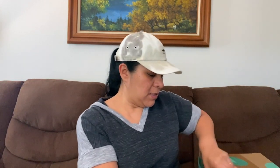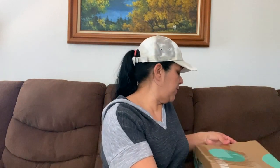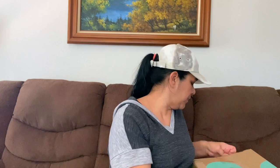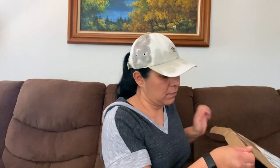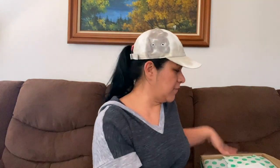I went and opened or ripped the tape already. So let me get this — I thought I ripped it. Wow, they really taped this up. They tape the sides. Let me just rip it on off.